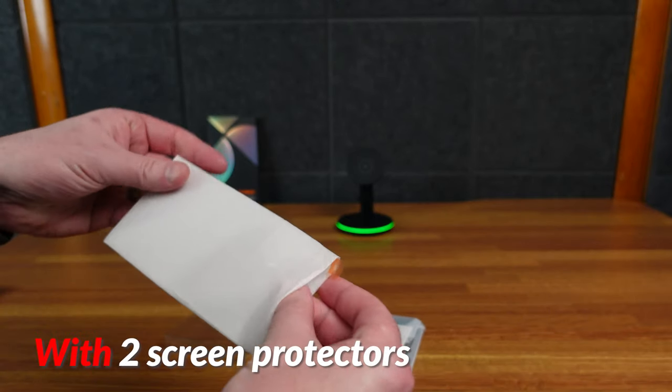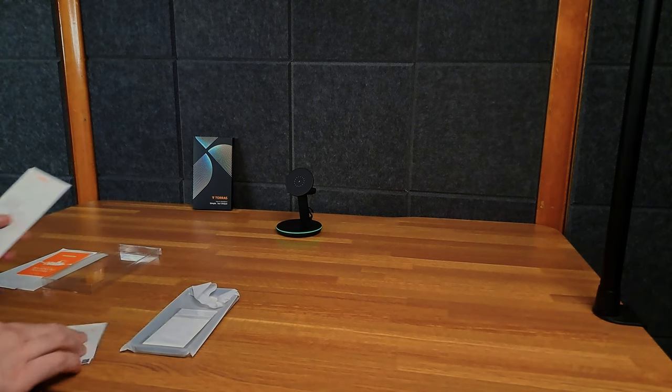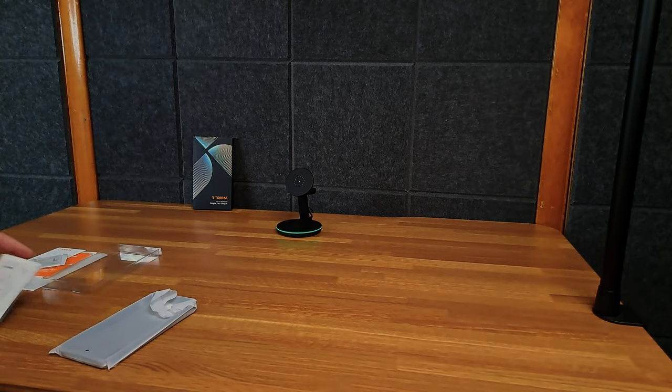It does come with two screen protectors in here. That's nice. Got like a little paper work of course, a wet wipe, cloth for cleaning — just the adhesive. Two different ones. That's pretty good.